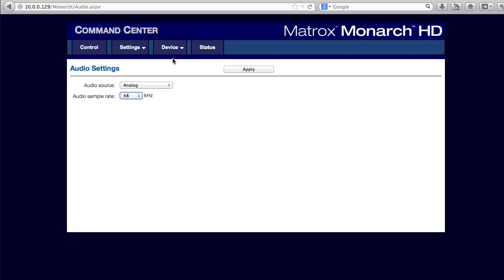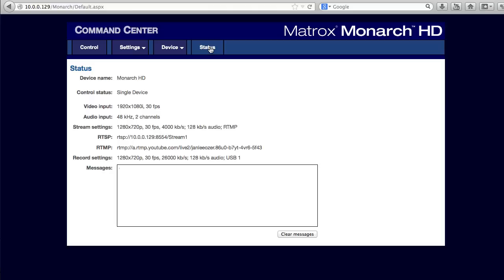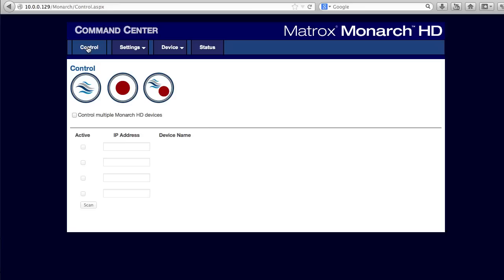In the audio settings window, you choose your audio source and sample rate. The device tab gives you access to basic information, while the status window provides a quick look at your overall configuration.